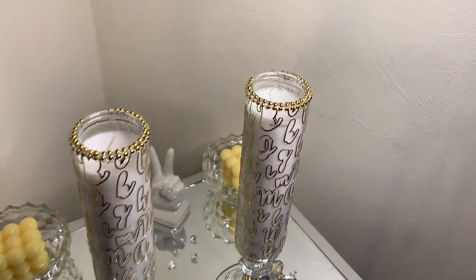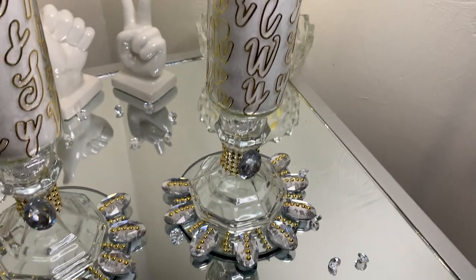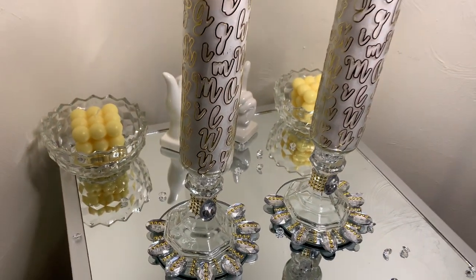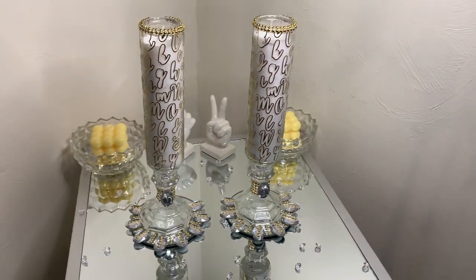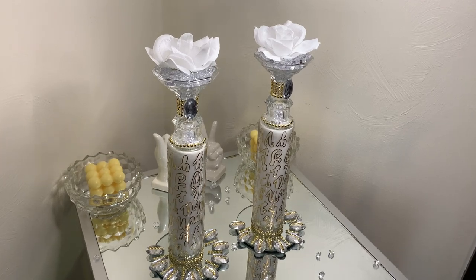I added the mirrors from the previous project to this project and it pairs very well with these candles. Most items that you guys see here are from the Dollar Tree, and these candles can also be turned upside down. Tell me what you guys think.